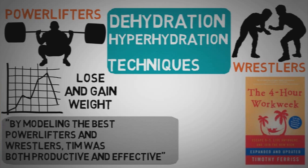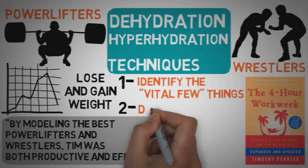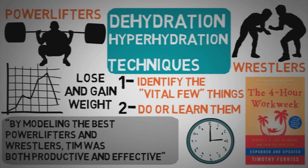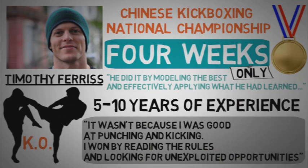In the book The 4-Hour Workweek, Tim shares the main technique he uses to become so extremely effective in what he does. This technique allowed him to identify the few critical things that would produce the major part of the results he wanted, and also allowed him to do or learn these things in the shortest period of time possible. If someone becomes a gold medalist at a kickboxing championship with only four weeks of training, defeating fighters with over ten years of experience, well, that guy deserves some credit.